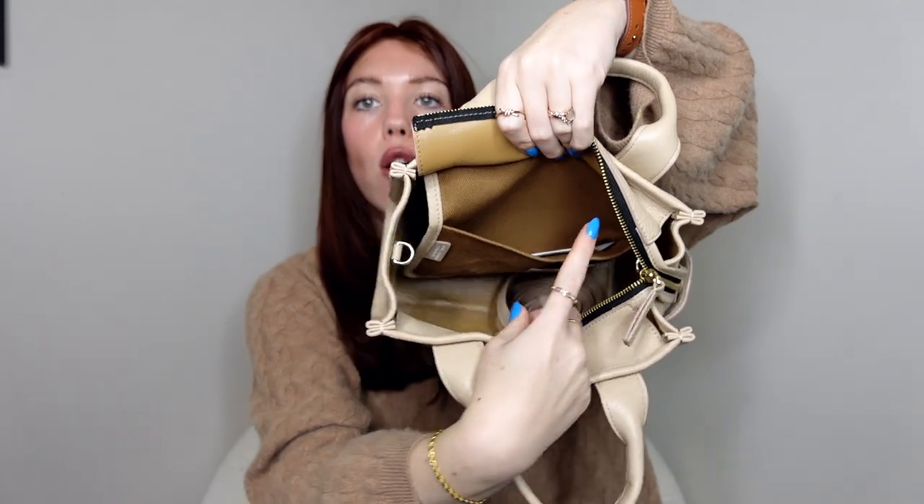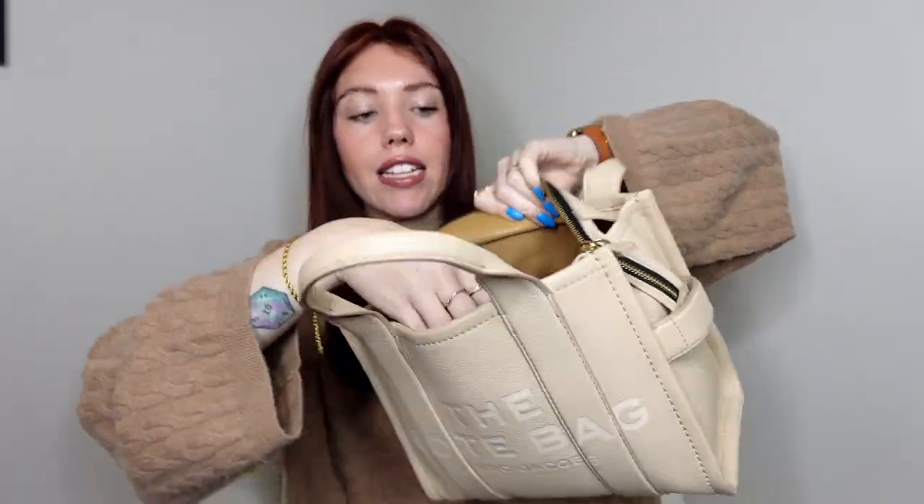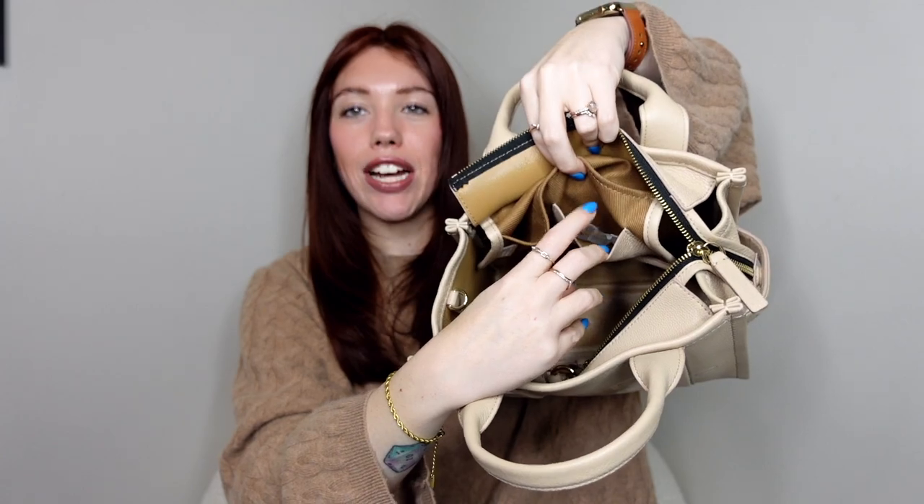On the inside of the bag there is one bigger slip pocket and then a smaller pocket, and the rest of the bag is just an open space. The color twine is currently being sold on Amazon for $395. I don't think I paid that much — around $380. But I still think it is worth it, even after the price increase — it's still under the $400 mark.